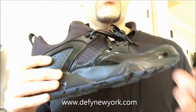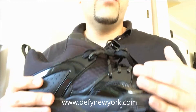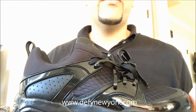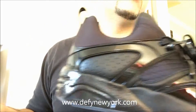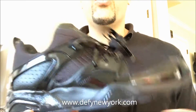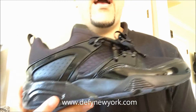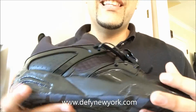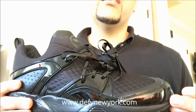You probably saw the white video — the one for the all-white version that I did. This is just the all-black version. Personally, I like the all-black version better. They just look a little bit more luxe. The white version — I mean, white shoes get dirty easier, so they're going to show the wear faster. I love the Jordan 11s in white Columbia blue, but as far as this shoe goes with the patent leather, I like these better.